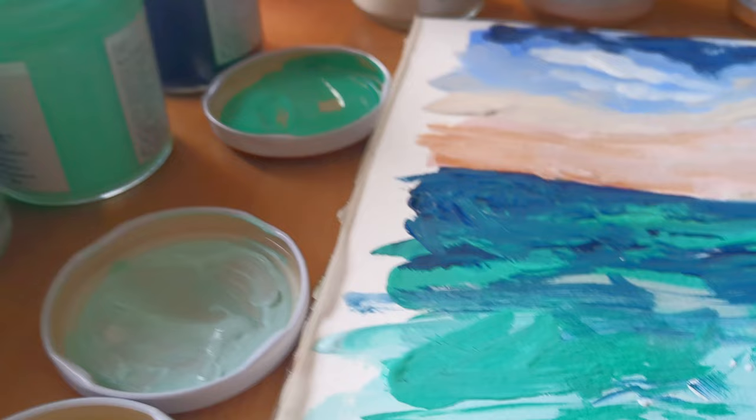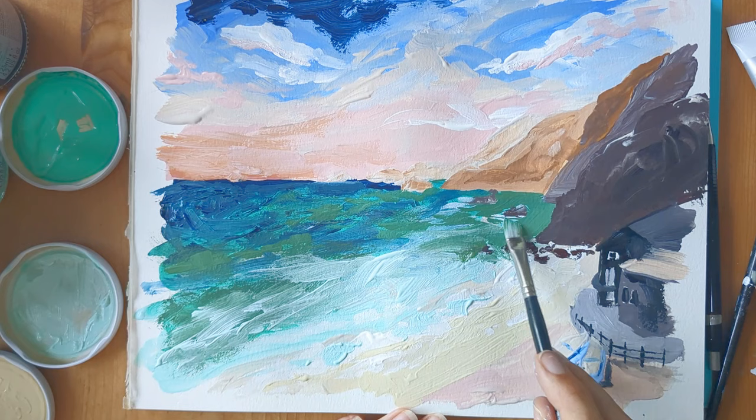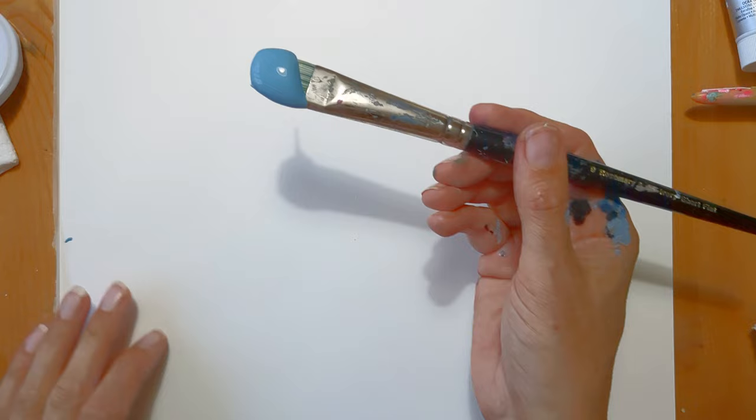So this is as far as I get before I decide to stop and let it dry for a bit. The paints themselves are wonderful to use and I just love the consistency still straight out of the jars. I then go back to the dried painting and add some more details.